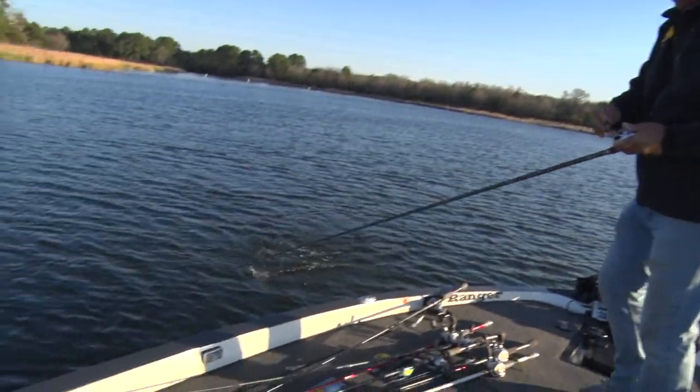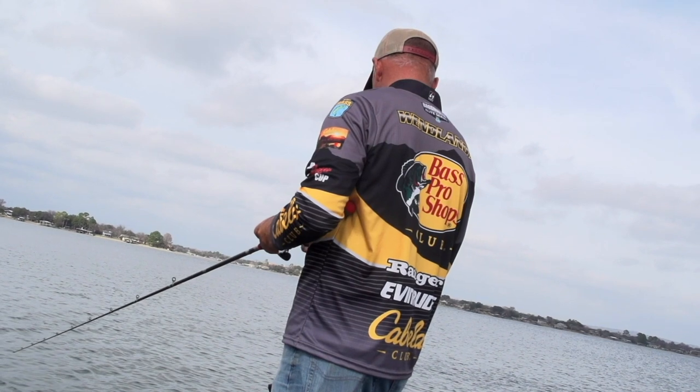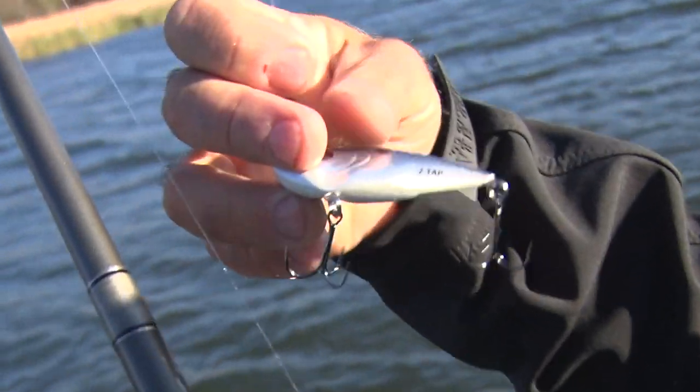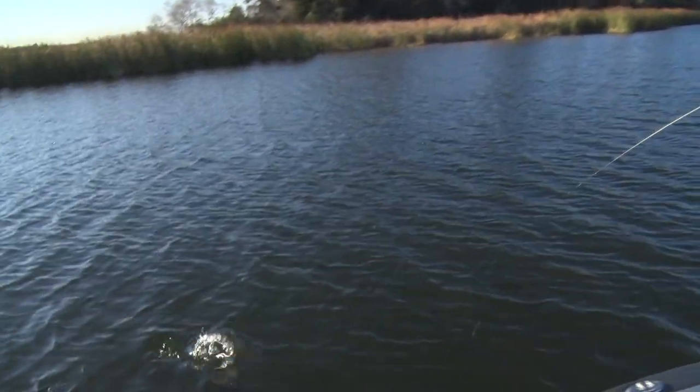This is a bait that I think about almost exclusively this time of year. I love throwing it. This one right here is a Two Tap. I also throw just a regular red-eye shad, and both of them can catch fish really well.